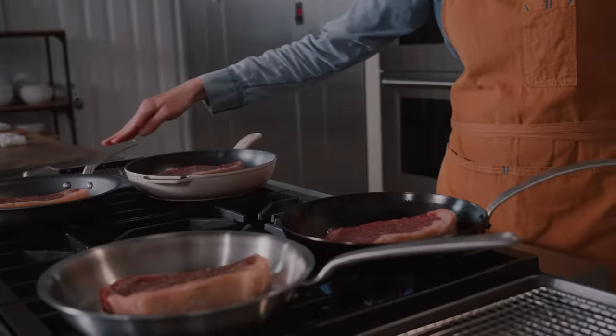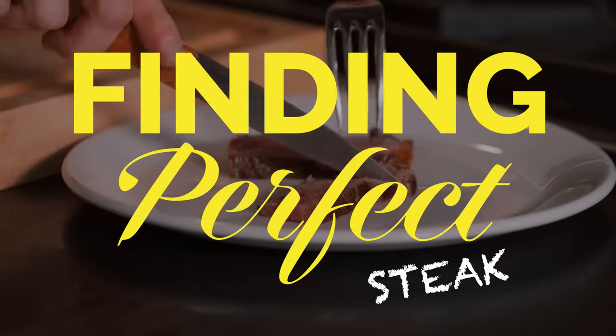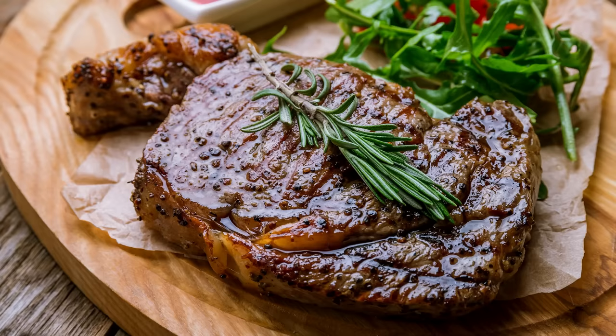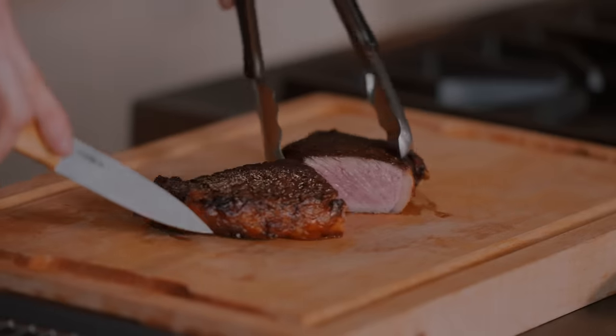Today we're talking steak. I'm going to put Maiden's four different pans to the test to find the secret to which pan makes the best steak. Steak comes in so many different cuts, from ribeye to skirt, flank to flat iron, and T-bone to tenderloin. But today, we'll be using one of my favorite cuts, the New York Strip.